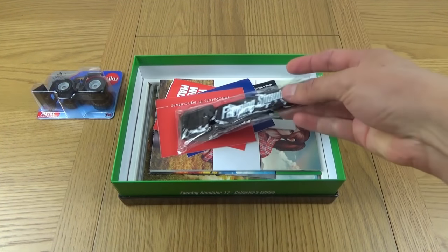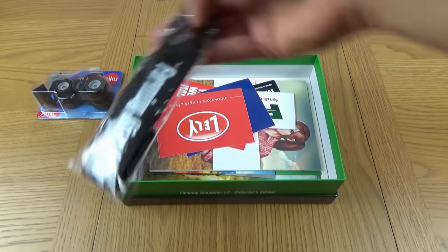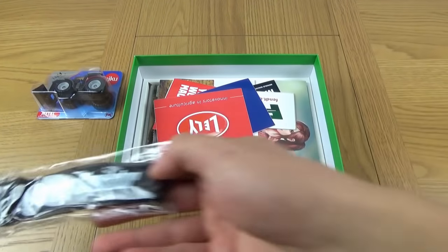We then have the Lanyard with Farming Simulator on it. Make it look like you work for Giants wearing this. So that goes around your neck, nicely branded.